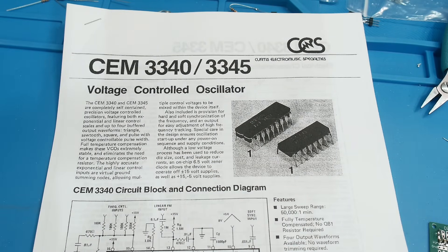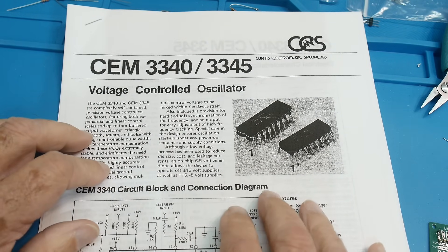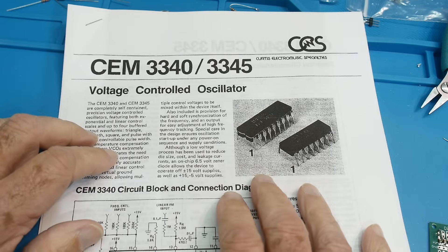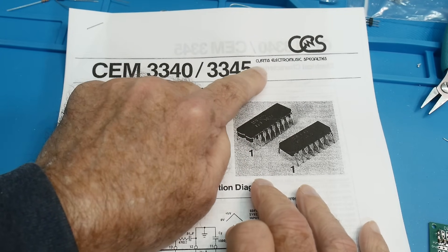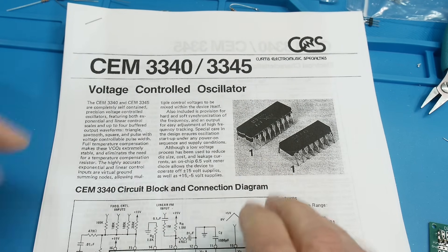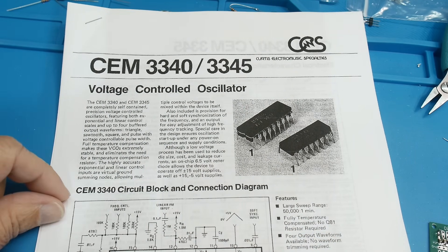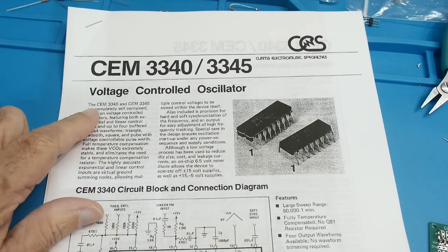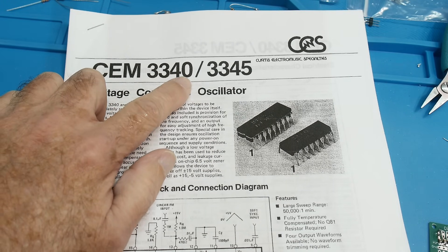All right, chip of the day. Everybody loves chip of the day. This is an unusual one. This is made by a company called Curtis Electronic Music Specialties. Curtis made a lot of specialty analog chips for the music industry, and this is one of the most famous ones — the CEM 3340.